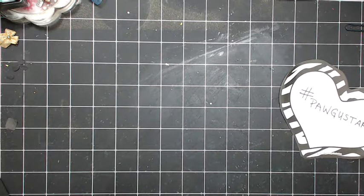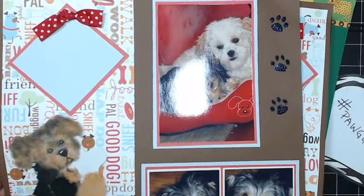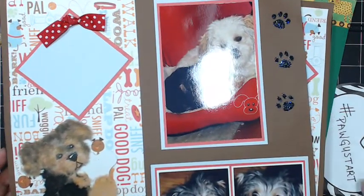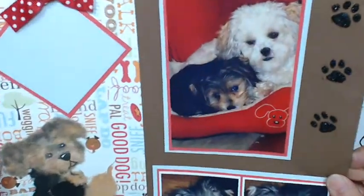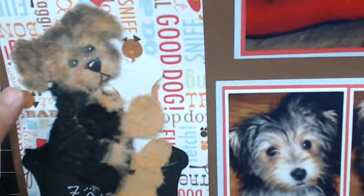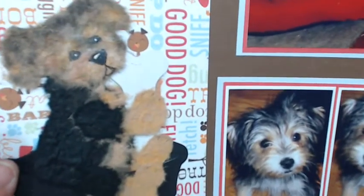I've done some layouts with some other animals, so I thought I would share that with you guys first. These are my puppies — this is Zoe and Holly. I have done a tear puppy out of the mulberry paper. That is Zoe.